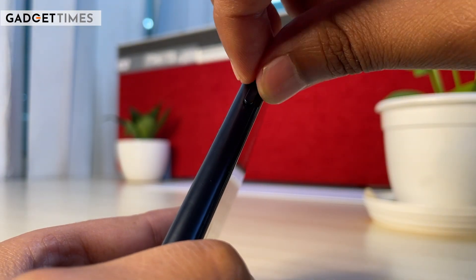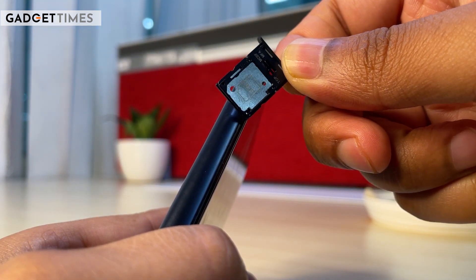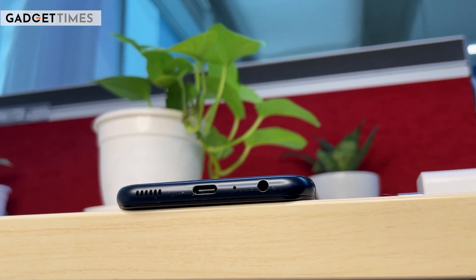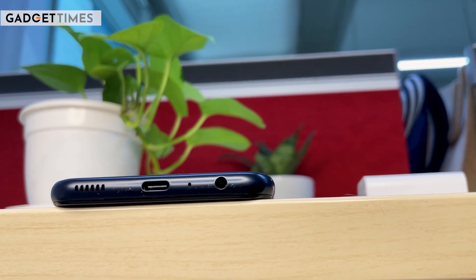You have a dual SIM card slot and microSD card support here. Moving along, there are volume rockers and a power button. Towards the bottom, there is a 3.5mm headphone jack, a Type-C charging port, and a speaker grill.